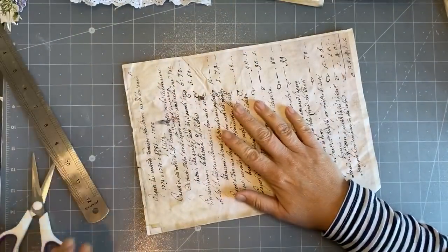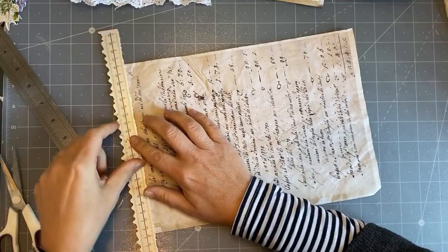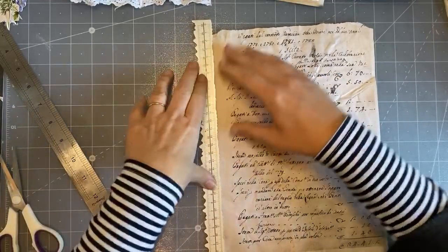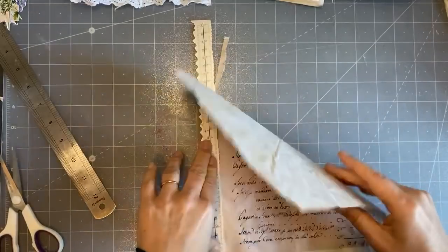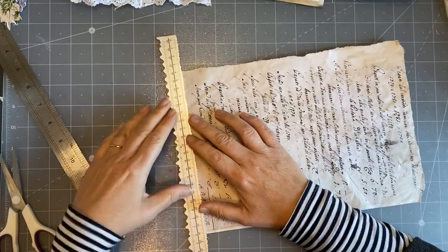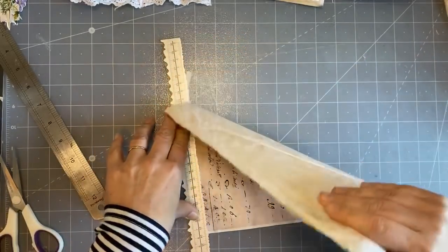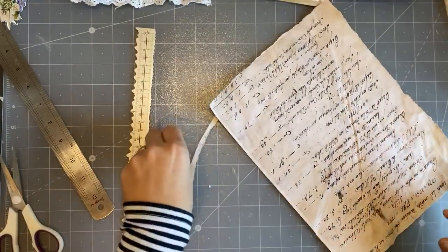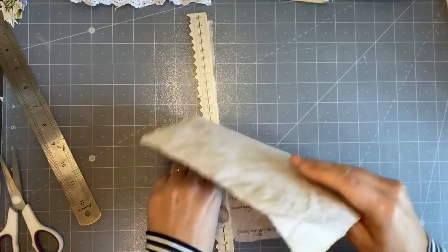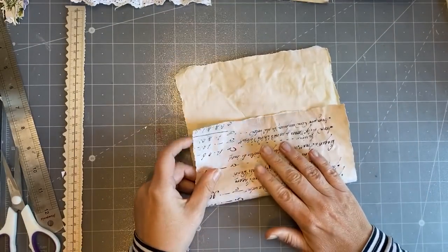I wanted to simply tear it - I can find my tear ruler, yes here it is. It doesn't matter how badly it's torn because it's meant to look old. I wanted to say thank you to everybody for your wonderful birthday wishes. I knew I wasn't going to come into my craft room and do anything because the whole morning was phone calls - my brother, my sister, my mom and my dad. So I basically just caught up with answering comments on YouTube and tried to keep up with all the birthday wishes.